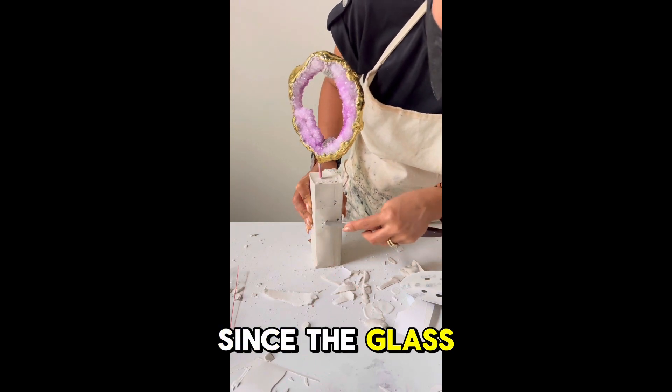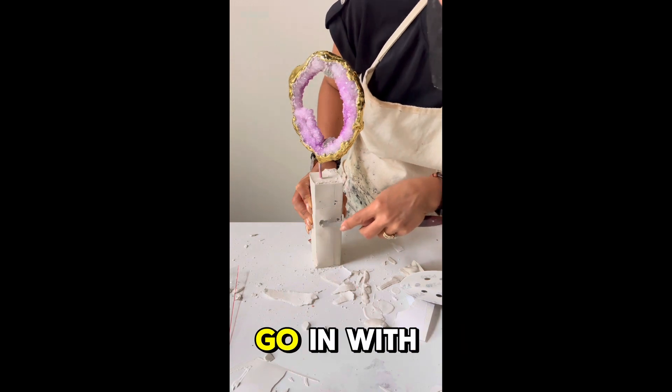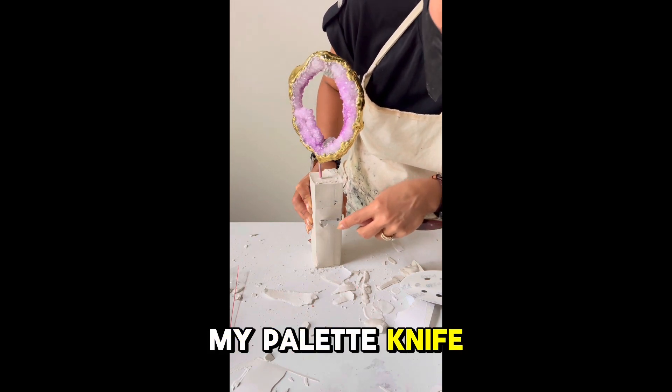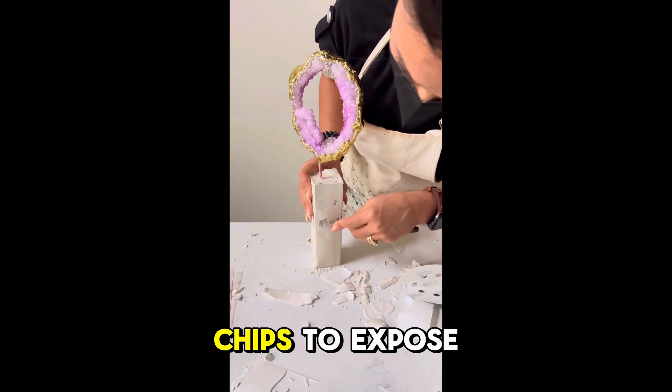Since the glass chips didn't come through and the plaster was still soft, I decided to go in with my palette knife and excavate through some of those glass chips to expose them.